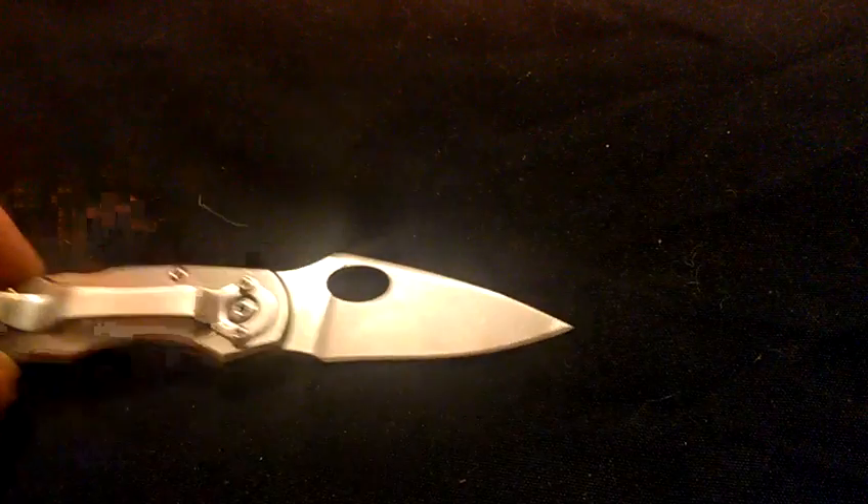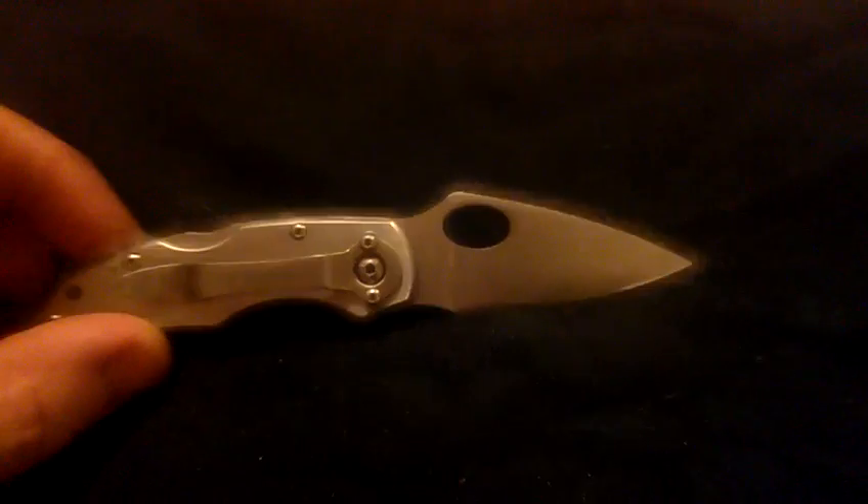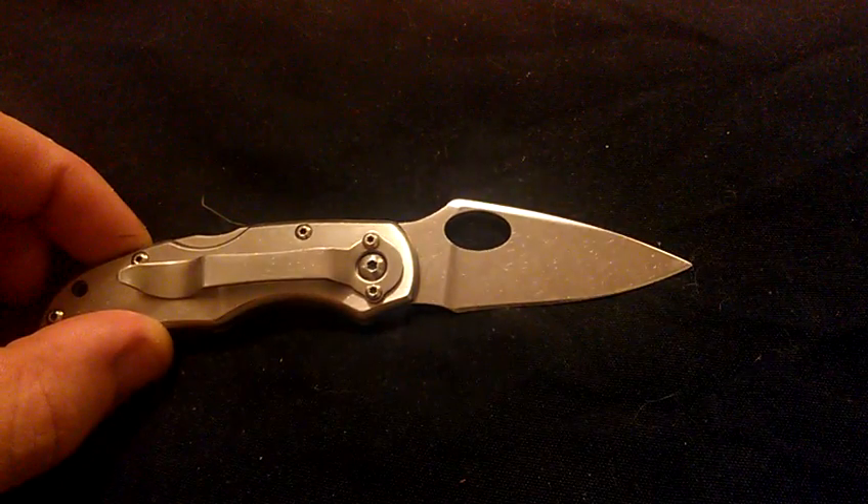The only thing left to do on this is putting my edge back on it. That's it. And I actually like the way this one turned out — in my opinion, a lot better than the Ripple did.